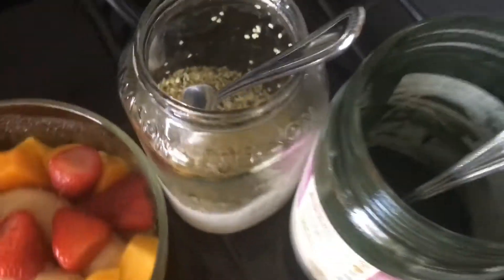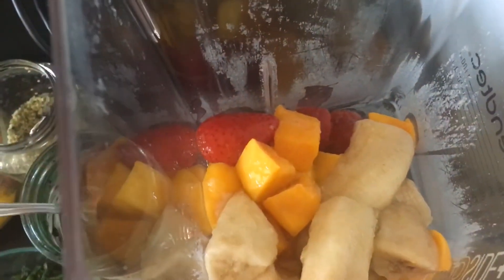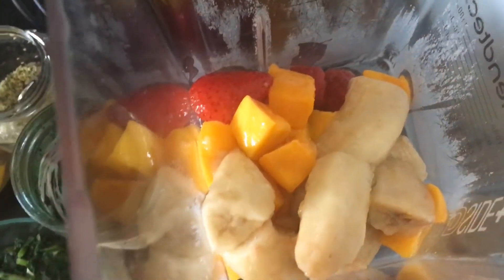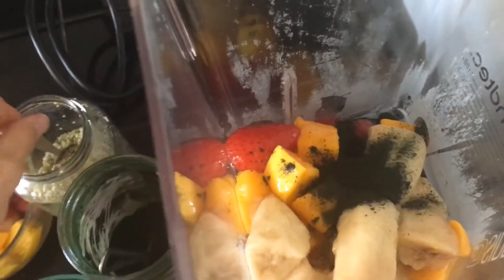We have hemp seeds that we were lucky enough to get, and some water. Now that we got our fruit into the blender, we're going to put about a teaspoon of spirulina and two teaspoons of hemp seeds into the blender — there's one and there's two.